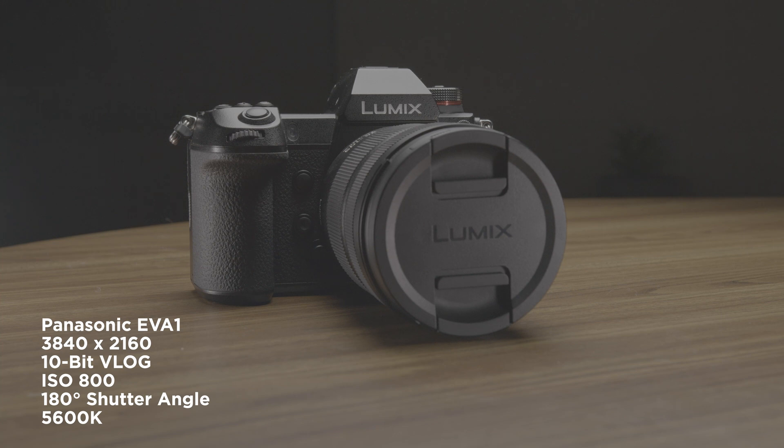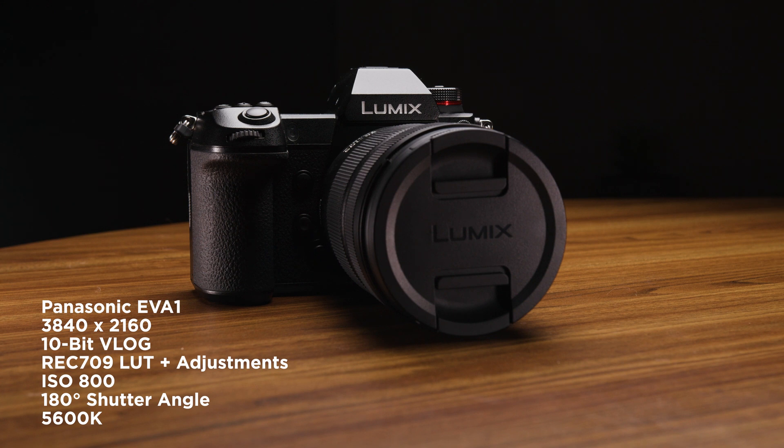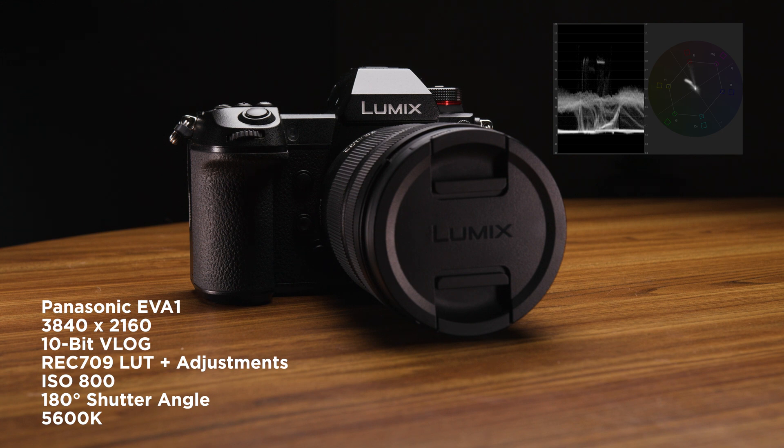And we're shooting 10-bit V-Log here. Now we've got the Rec.709 LUT, and now we've added adjustments. And there's the waveform in the top right-hand corner.